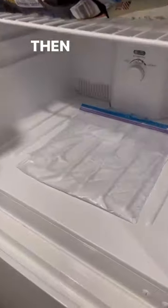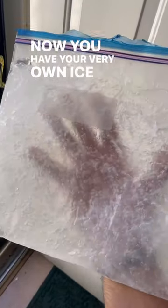wait overnight, then voila — now you have your very own ice gel pack. You're welcome. Bye.